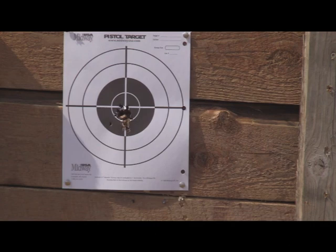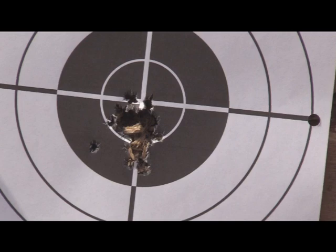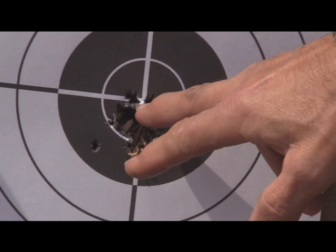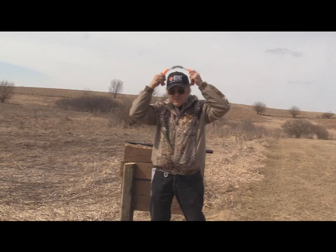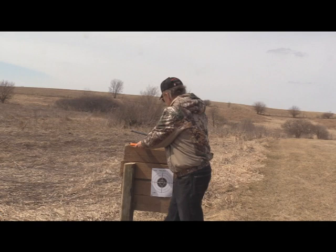Now we're going to take a look at it and talk about it — I'm going to show you the speedy loader too. Let's get to it. I want to show you a close-up of this. Take a look at that — that's a 40-round grouping in there, it's not too bad. I got one over here and some down here, but like I said, maybe I could raise that a little bit. I got them dead center — that's one heck of a grouping.